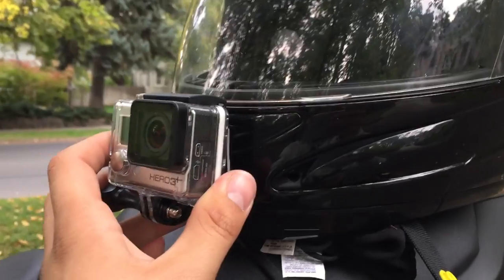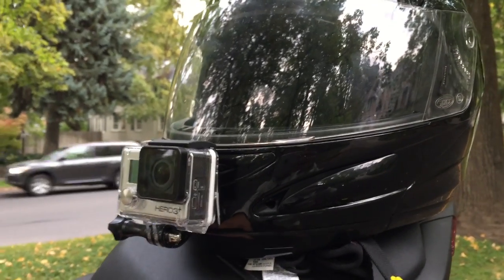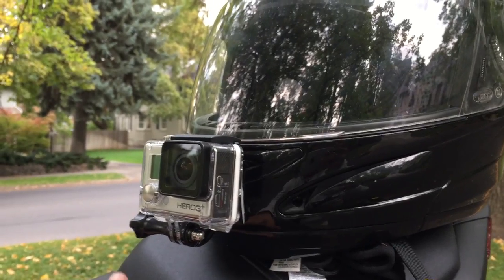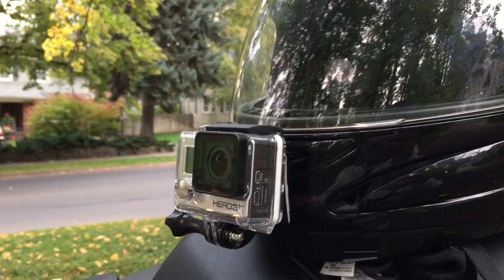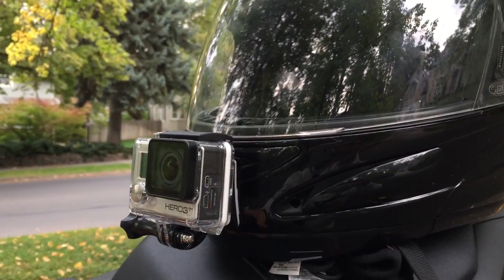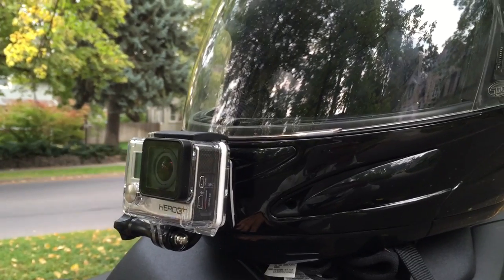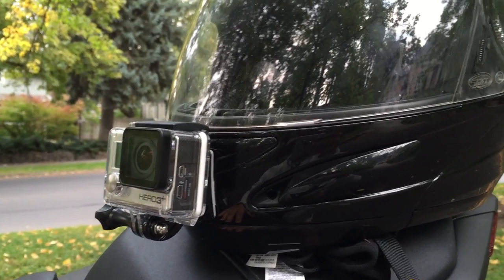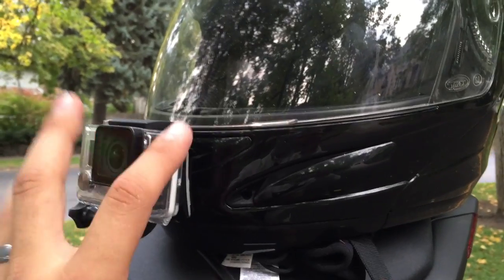Basically it goes right there, right on my chin, and that's what gives you guys that view like you're pretty much riding the bike — you see exactly what I see. So that's my setup for the video. I also got a claw mount that I could just kind of stick anywhere. You guys saw that in my last video at the Raceway when I went to do some drag racing.